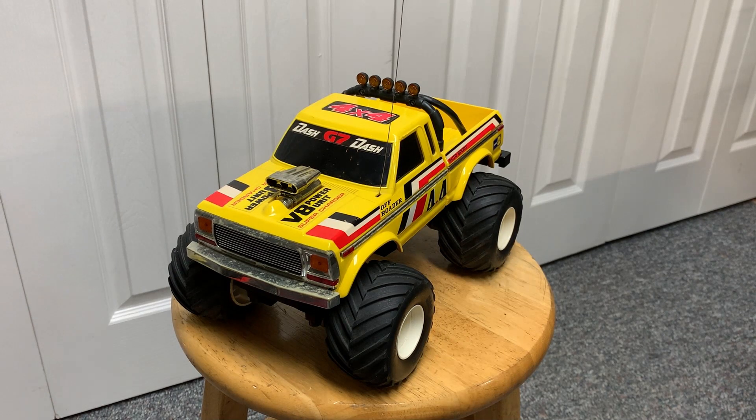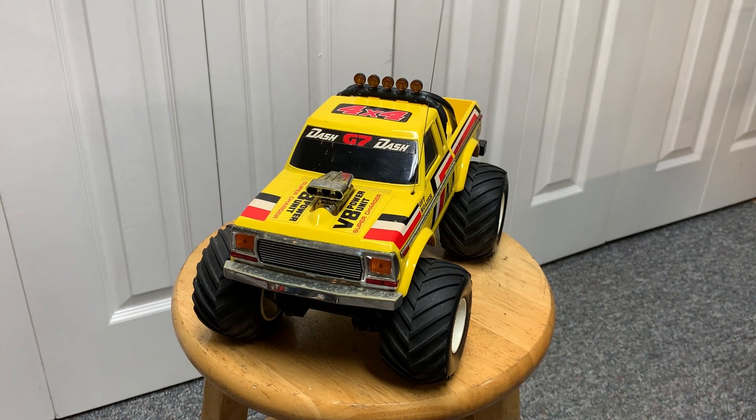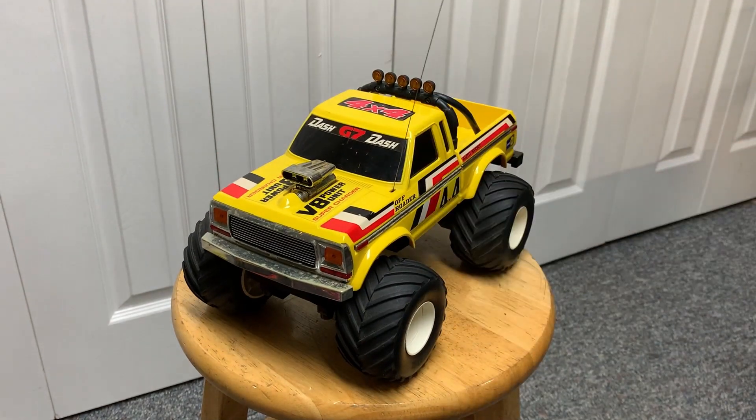This is the Radio Shack 4x4 off-roader, a toy you could get at Radio Shack in the 80s, I think into the early 90s. I had one when I was a kid. I don't know what happened to it — I remember it got broken and I tried everything to glue it, but never got a solid repair. I've acquired another one, and this one runs.